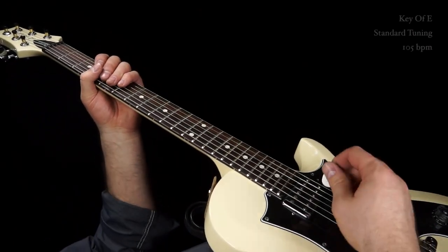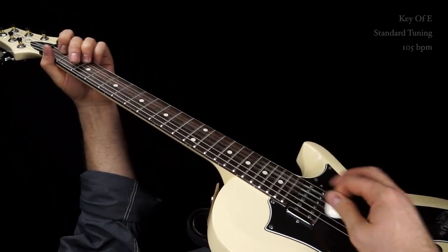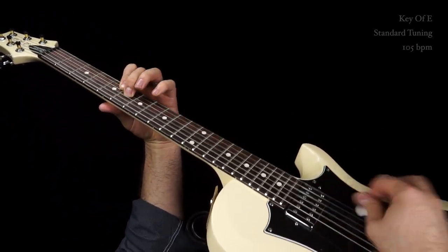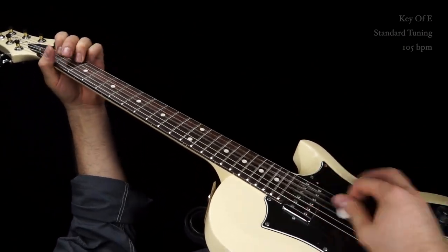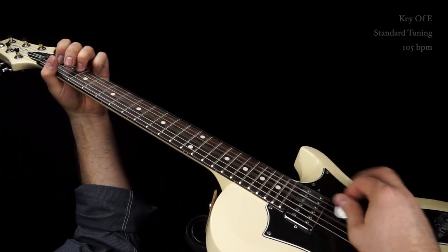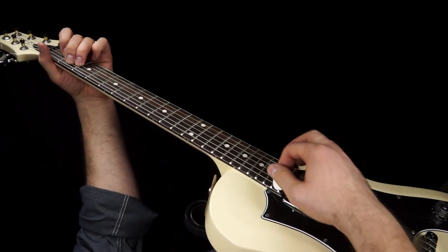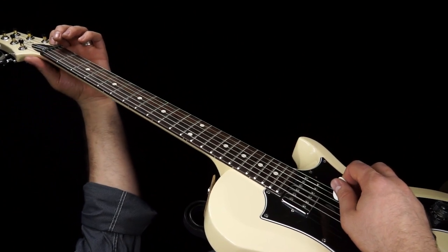Let's get right into it. So we're in the key of E using standard tuning. The rhythm that we're going to be playing — I'll show you the full chord, but it's based off of the open B-string.